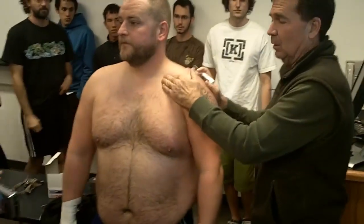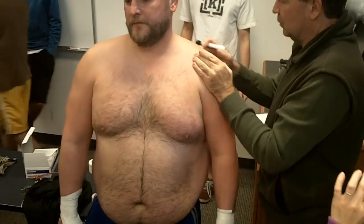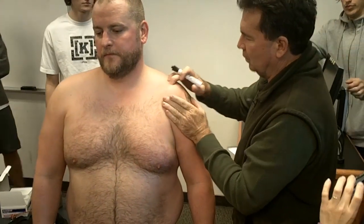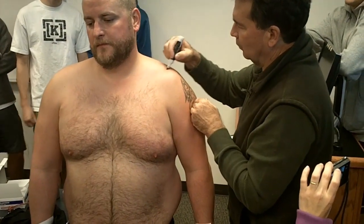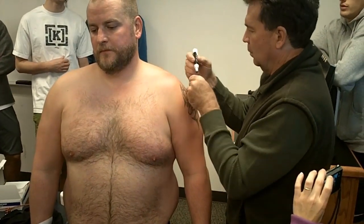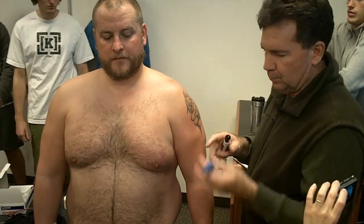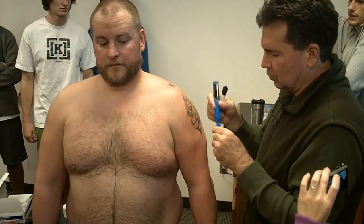This is an AC joint taping. Here's his clavicle. You find his spine of scapula. Where they both join, right there, is the AC joint.